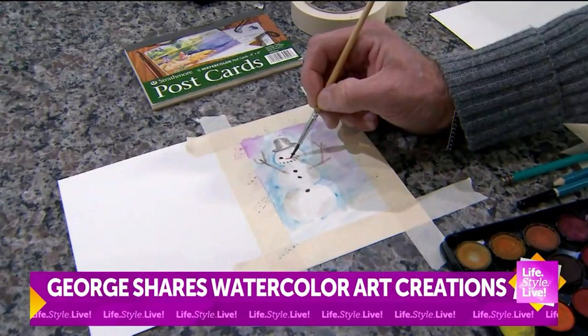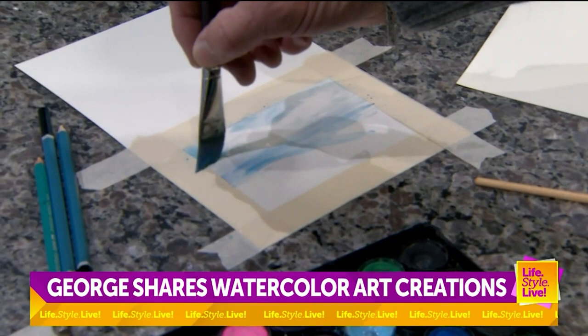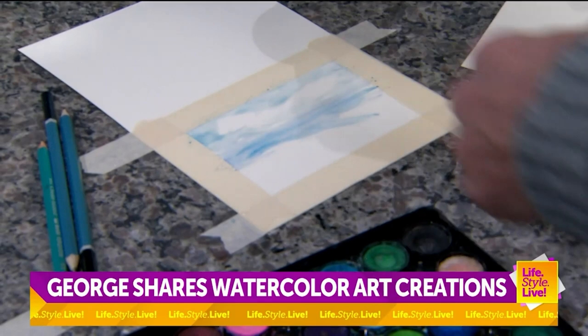If you're a control freak, you do not want to use watercolors ever, because they do their own thing. The sky is a very organic thing, the water is a very organic thing. And I'm just leaving the white showing through because that's the clouds, right?